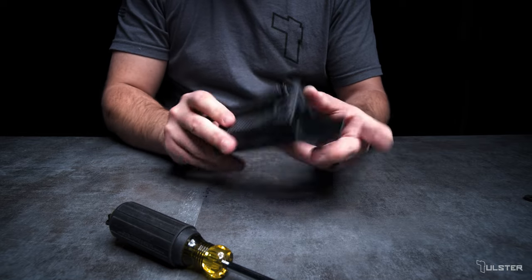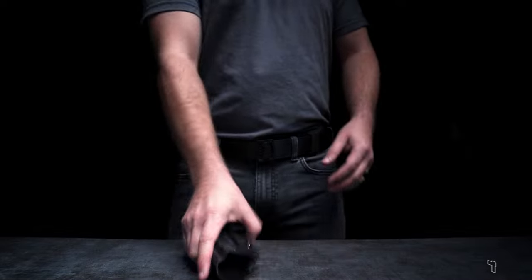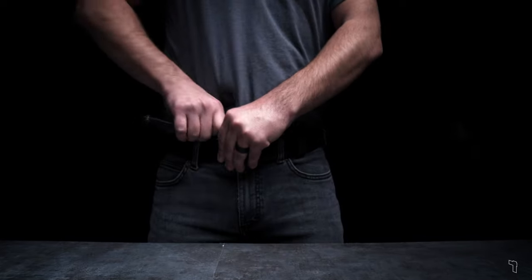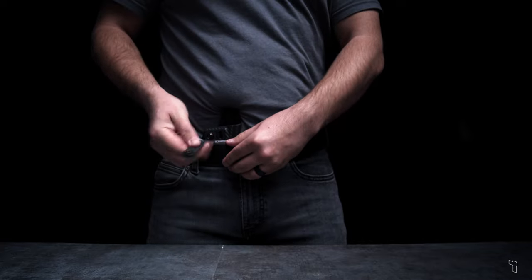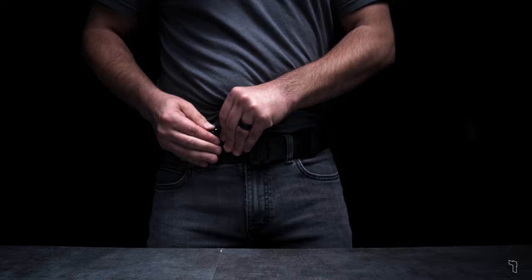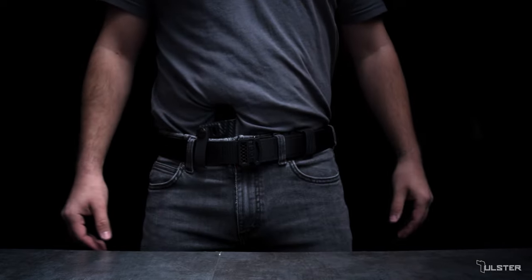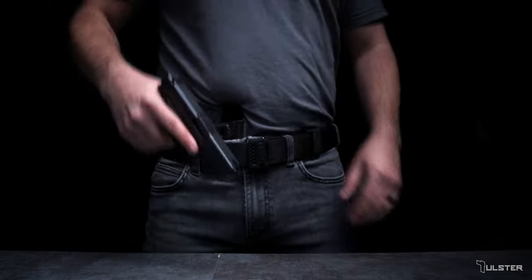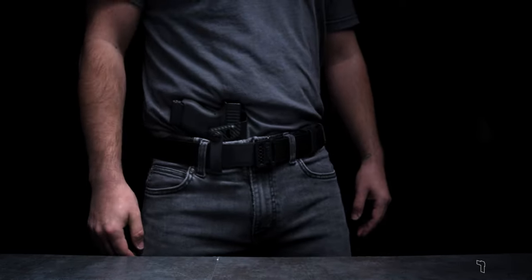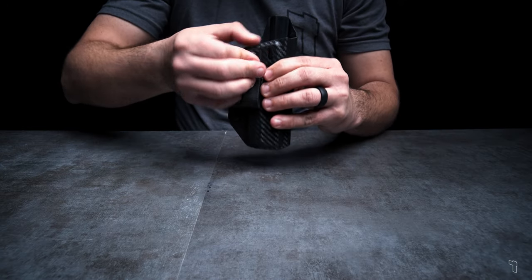Once the soft loop has been installed correctly, we can get this onto our belt. The profile holster will go into the waistline as usual, and then the soft loop will go outside of the pants but underneath the belt. Fold the soft loop over the belt. The pull-the-dot snaps are directional — you'll need to rock the snap from the bottom to the top for engagement, and from top to bottom to disengage.